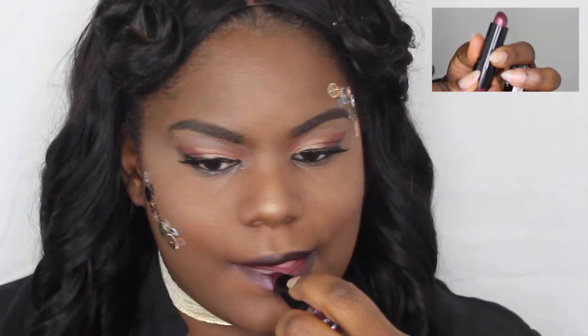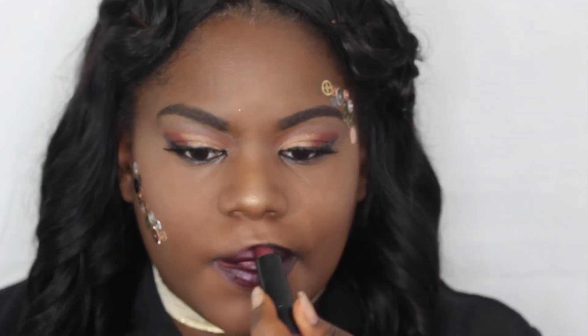Next, I'm going with NYX Violet Ray just to brighten up that dark lip a little bit, because we want dramatic but we still want to look happy.